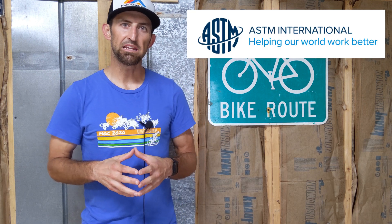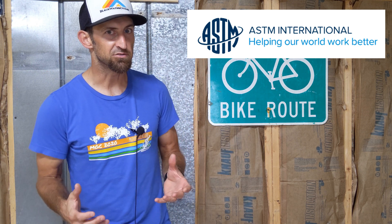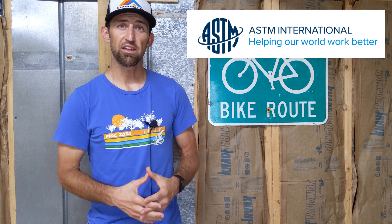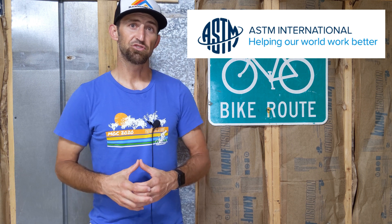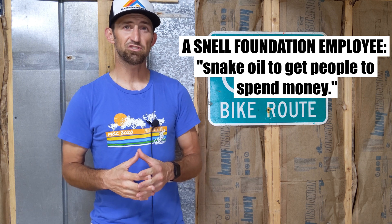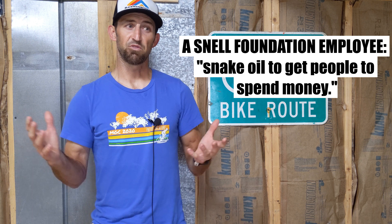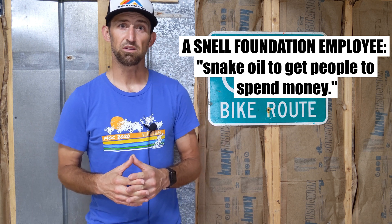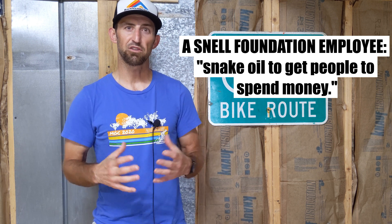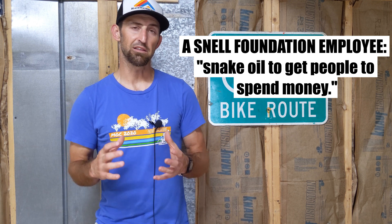Even at the ASTM meeting where standards for products are developed, the two Snell officers were working with MIPS to agree on a fair test. One member of the group actually called the MIPS liner snake oil, saying there's no science to back it up whatsoever. I don't know if I'd go that far — I think there could be some benefit in certain situations, but it's a very minute advantage, if an advantage at all.